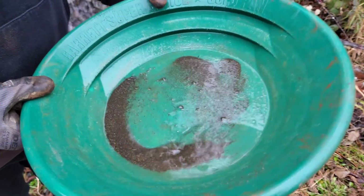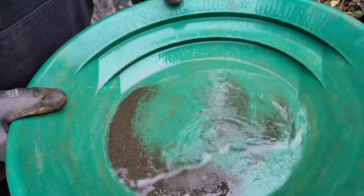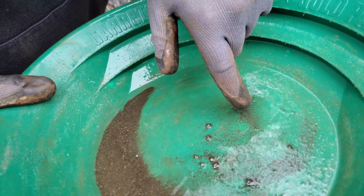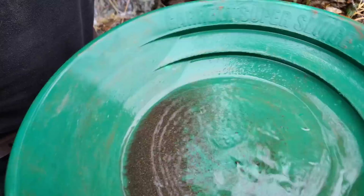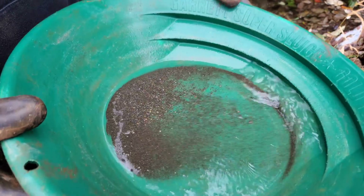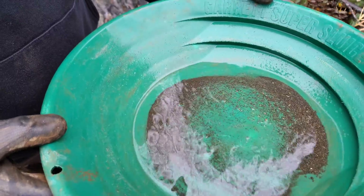So again, I don't see any gold. There might be some microfine stuff in there — maybe a little bit right there, but nothing crazy. We're going to keep this anyway, because we're going to have this tested. Could just be really fine. A lot of heavies in here.